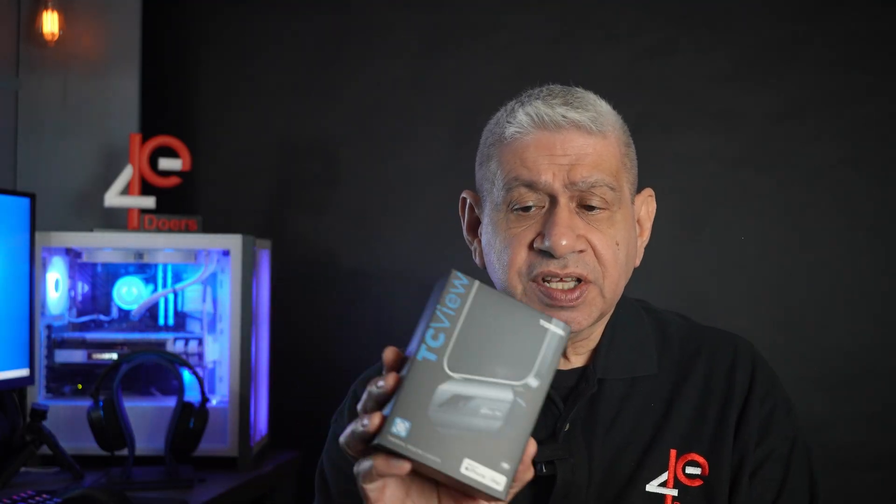With that, I'm going to open this up, take a look at what comes inside, set it up on my phone, and do a quick little test to see how it does.